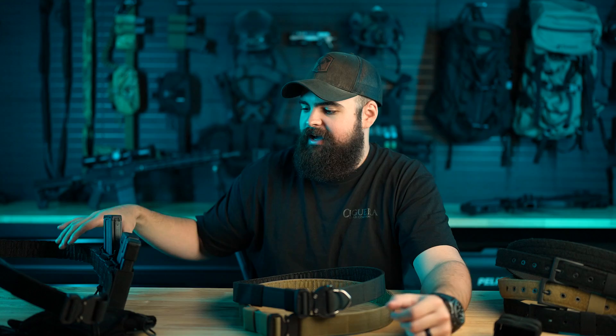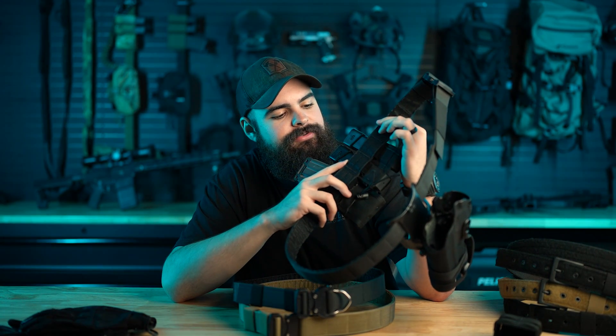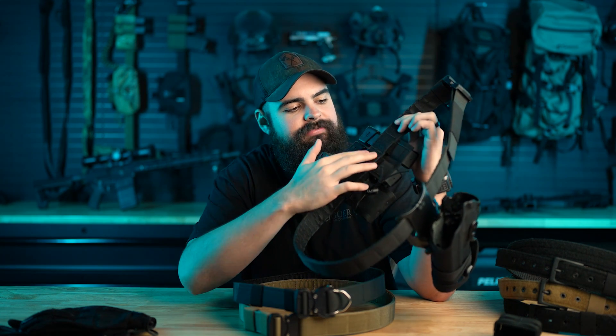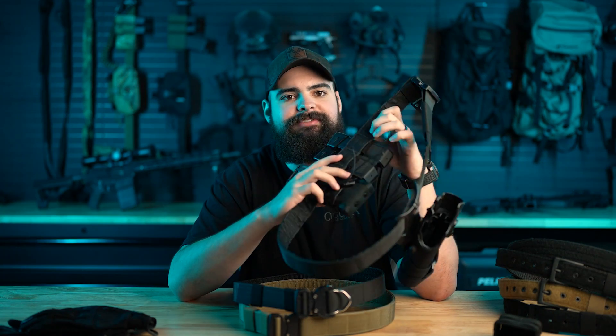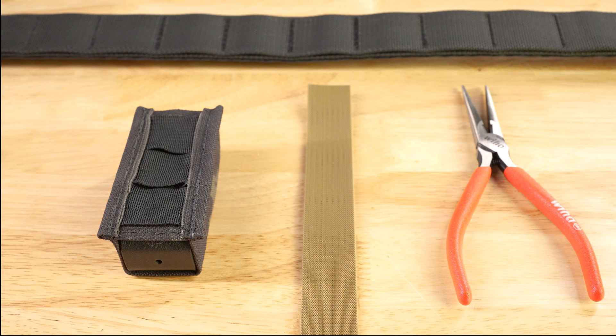So we did away with that and just used Velcro One Wrap. There's a specific way to attach it to the Battle Wagon so that you get all the hook Velcro on the interior of the belt super clean. You don't have any tabs sticking out the bottom of the pouch itself. It's pretty straightforward — all you're going to need is one piece of One Wrap per MOLLE row.